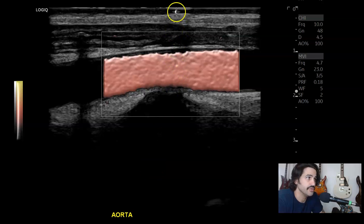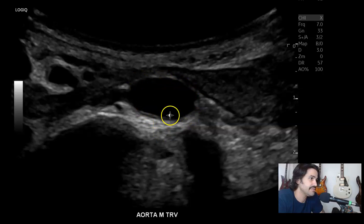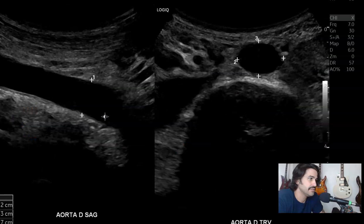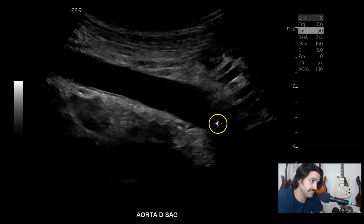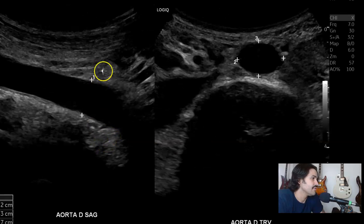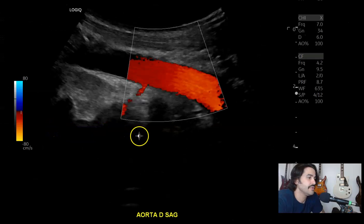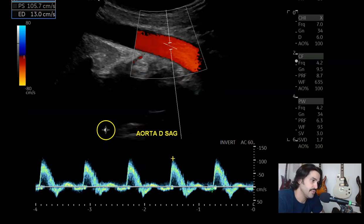You can see how close the aorta is to the surface of the skin — very slender. Then transverse, with and without color. And then distal — here you'll start to see the bifurcation, about at the level of the umbilicus. 1.2 centimeters, 1.2 centimeters — the same AP dimensions. The vertebrae and a little bit of the IVC. Distal sagittal with color, nice triphasic waveform.